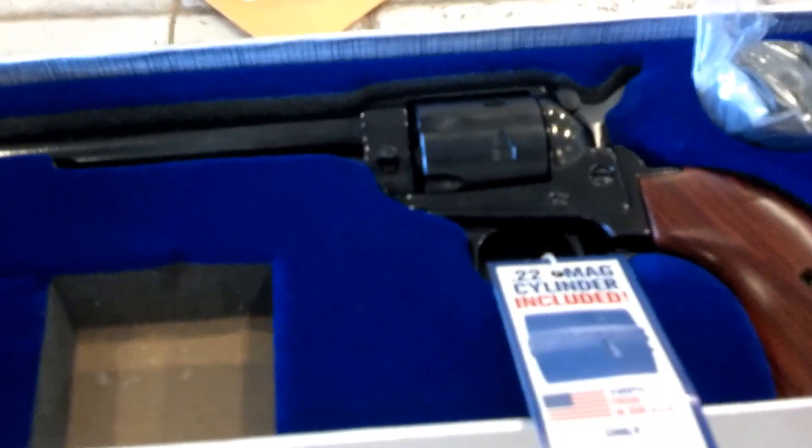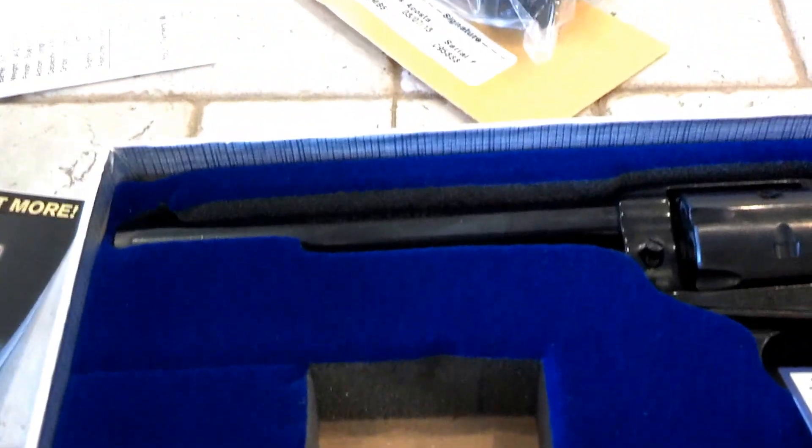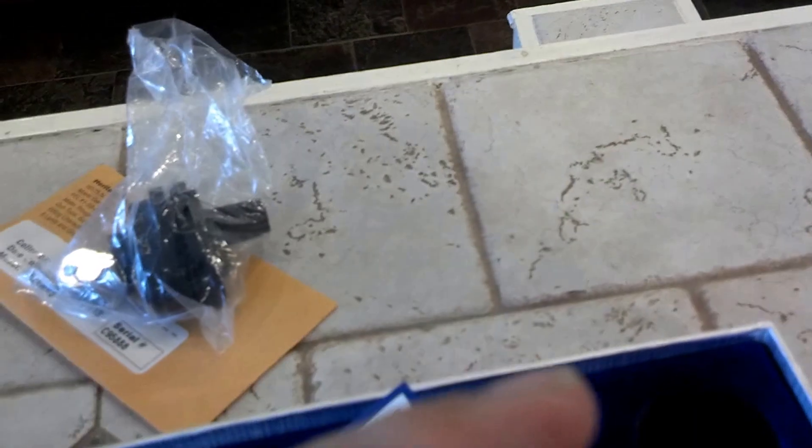And I think they nailed the old-style revolver feel. So that's it — that's my quick unboxing of the Heritage Rough Rider Rimfire 22 Combo. It's called the combo because it comes with both the 22 LR cylinder and the 22 Mag cylinder, which is kind of nice. Have a great day.